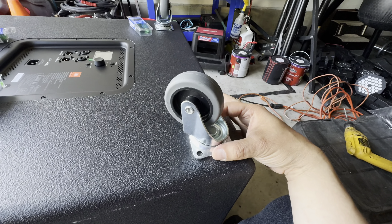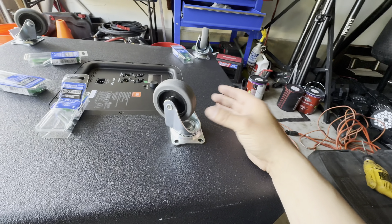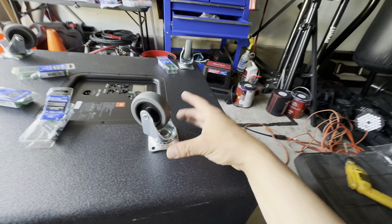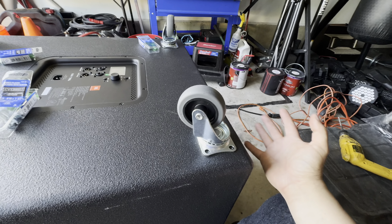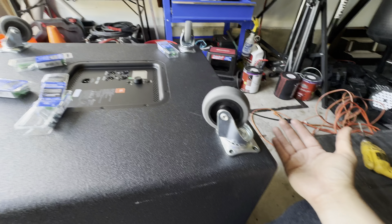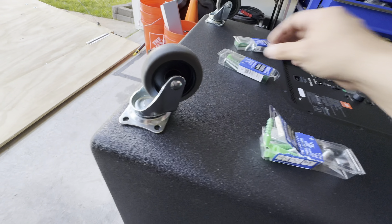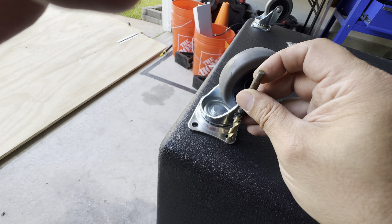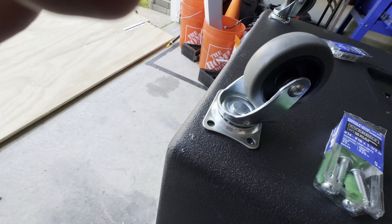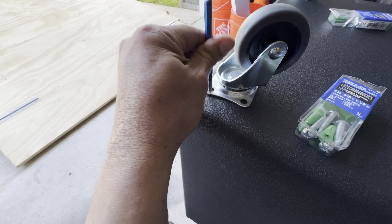That one goes right here, and this one will be a little bit further in. You don't want them right here because then you've got a wobble. And if you want to use the sub to carry some stuff on top — which I don't recommend, but you can use it as a dolly itself. For each one of these, you're gonna need a drill. You can take your drill bit and just put a hole right there, or use a hole punch to mark all your spots.